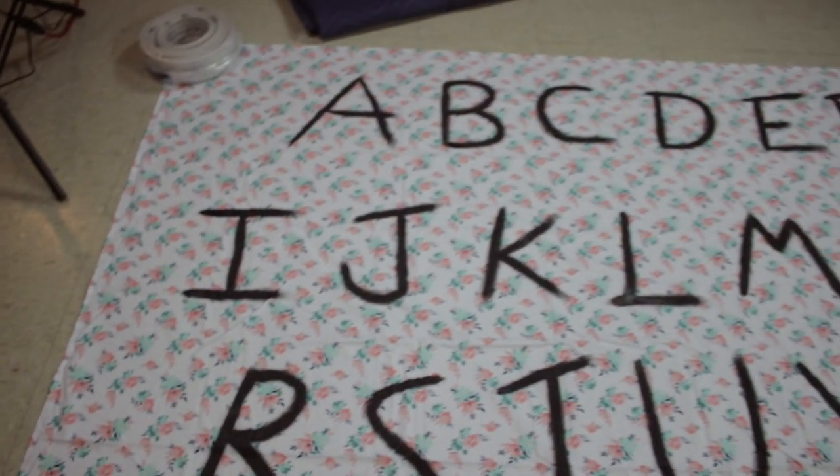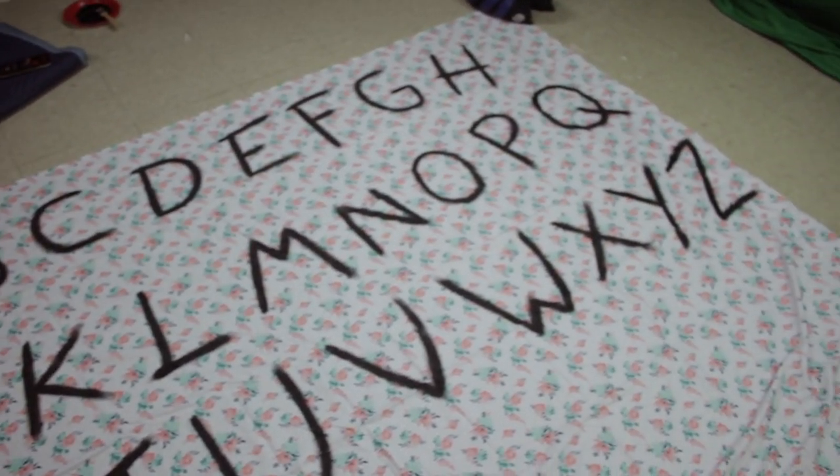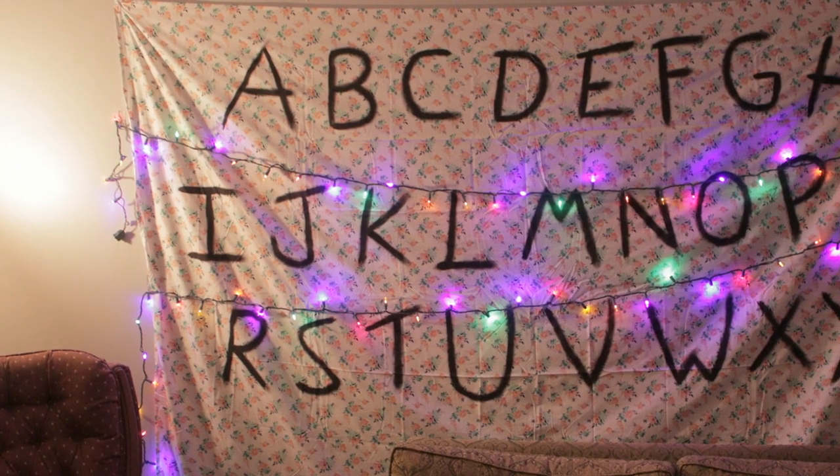After the letters dry, we poked holes in the top corners in order to hang it on the wall using command hooks. Then for the finishing touch, we strung lights across, also using command hooks for support. And here's what the final products look like all set up.